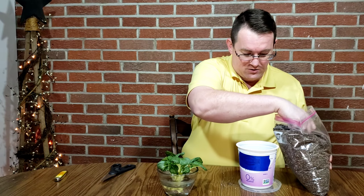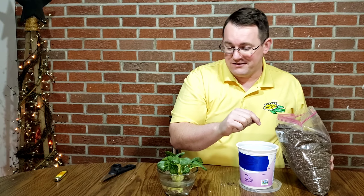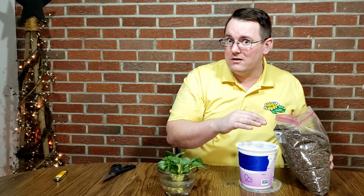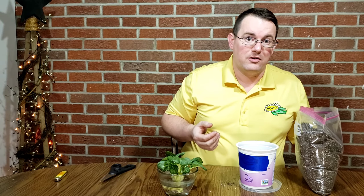So this bok choy — when I originally used it, I was making a recipe called eggs in purgatory. The recipe itself used the stems — it actually called for Swiss chard in the recipe, but the store didn't have Swiss chard available. They did have bok choy and it works as a pretty good substitute. The eggs in purgatory recipe calls for the stems of Swiss chard, which is normally something you kind of strip away when you're using it. It used the stems and then you made a salad from the leaves, so bok choy was a perfect substitute for that.